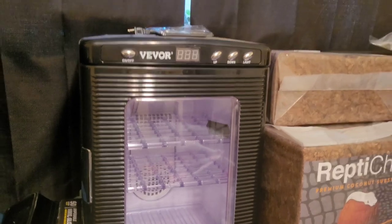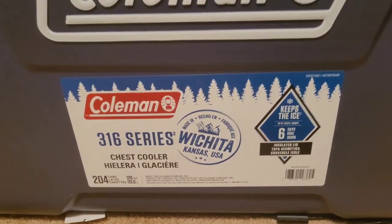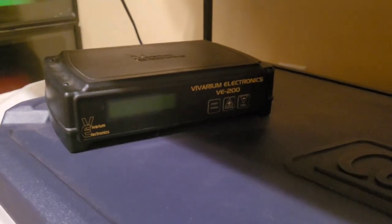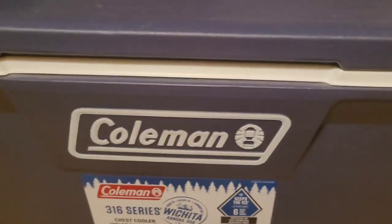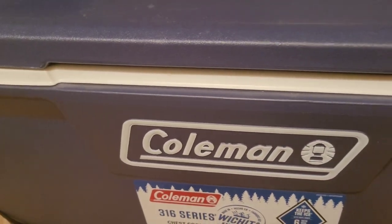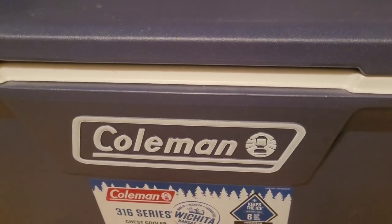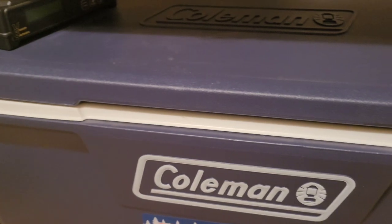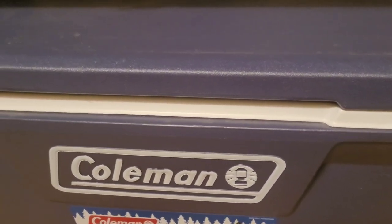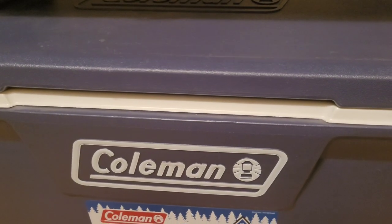This is our DIY Coleman cooler incubator that my husband built. It's 120 quarts, and we've got this nice Ranco Electronics ETC-200 thermostat for it. We need to turn it on, test it, and make sure everything's good with the temperatures. When we know it's coming up on time for one of the females to lay, we definitely want to test this out. So this, along with the egg boxes that go inside the incubator, is what we're going to get ready.